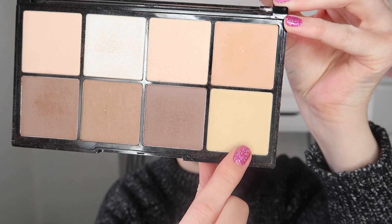To set my under eyes I'm taking the Revolution Ultra Pro HD Powder Contour in the shade Fair and I'm taking the banana shade and just applying that under my eyes. And then for the rest of my face I'm using the Maybelline Fit Me Press Powder in the shade 102.